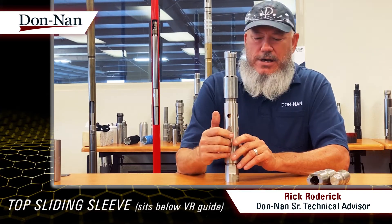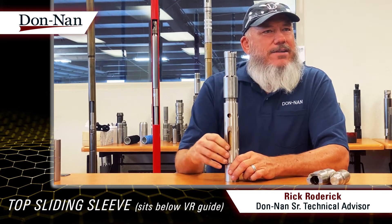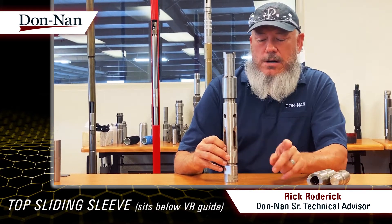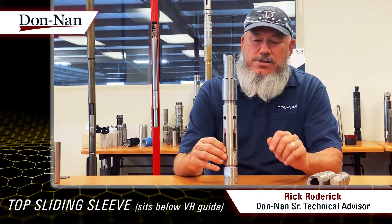Rocket here. Got another video for you. We're going to talk about a sand check or top sleeve. It comes up quite a bit. It's kind of an old school thing — it's what we did. Nowadays, we will run an HVR, hollow valve rod pump, and we'll talk about that in another video. But I just want to touch on the sliding sleeves.